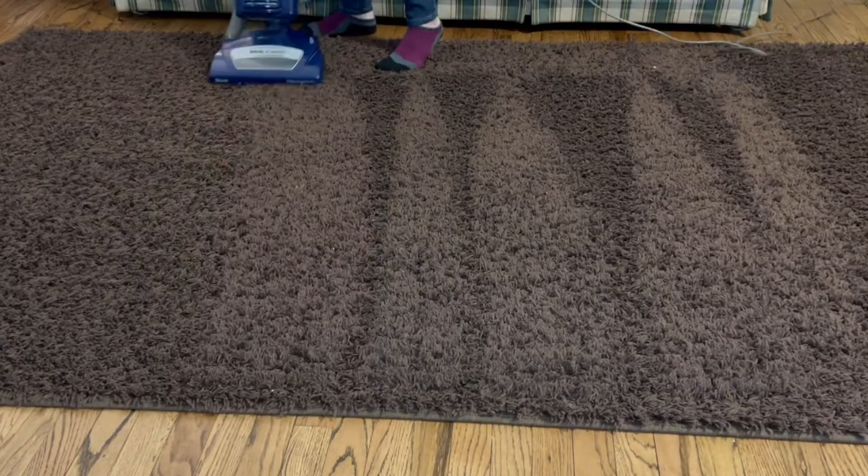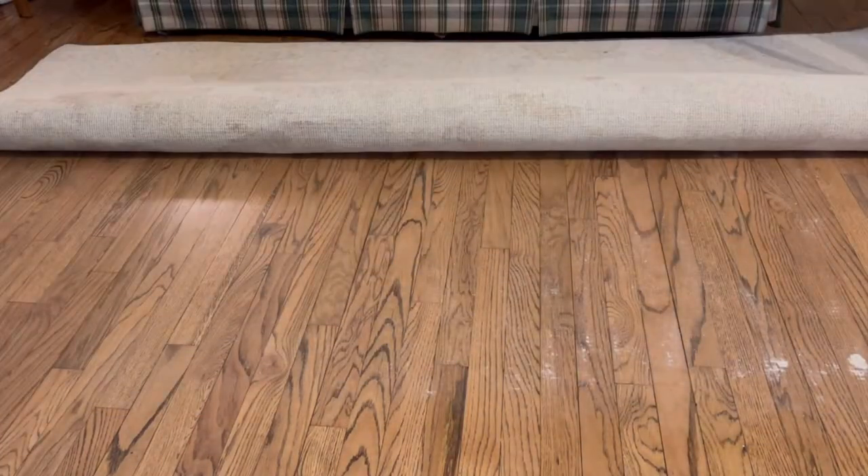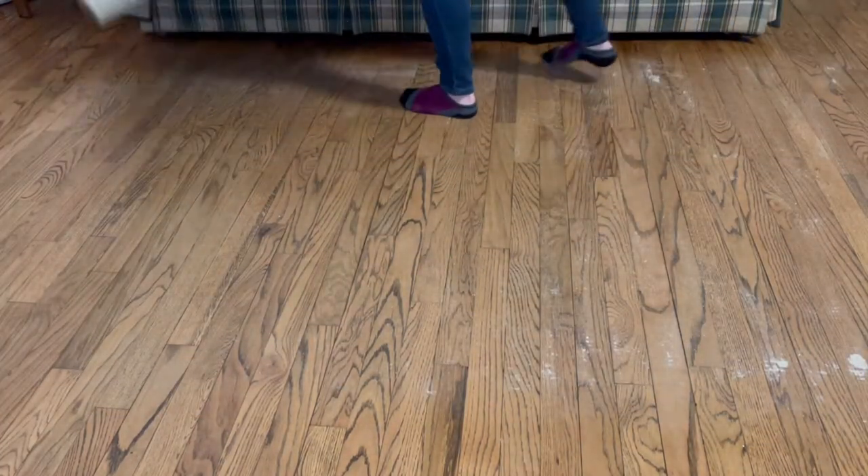Start by doing a quick vacuum over the top of the rug. Once you vacuum the top, here's where things start to get different. Flip your carpet over.